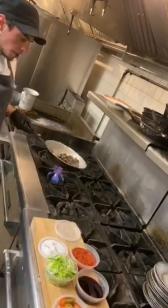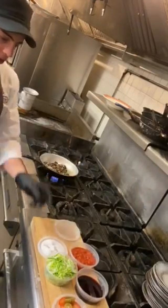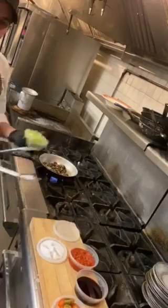And once your mushrooms are cooked and your garlic is starting to brown a little bit, toss in about another cup and a half of cabbage.